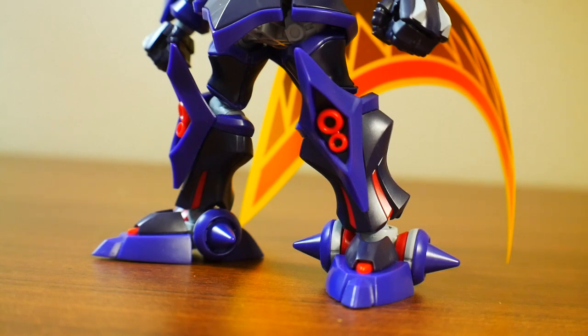For the legs, I think they look phenomenal. I love the spikes on the feet and the knee parts with the little red in the center — it looks fantastic. The red really pops. The purple with the black and the red — amazing color combination for this suit. I'm in love with it.